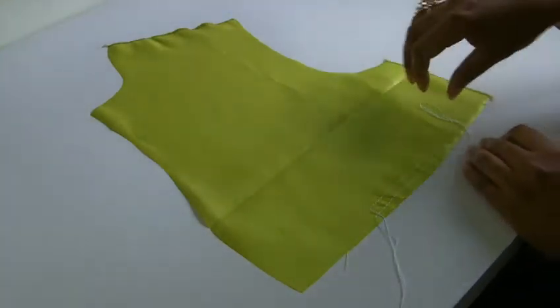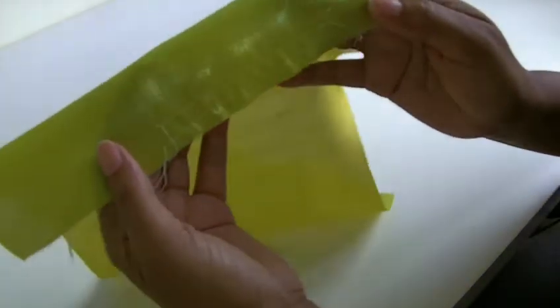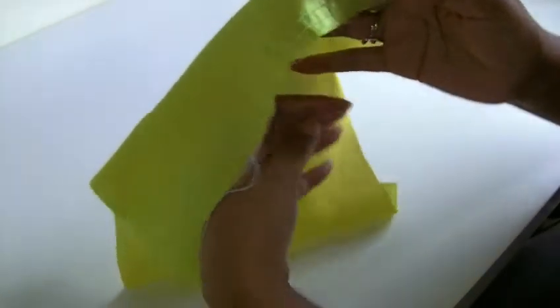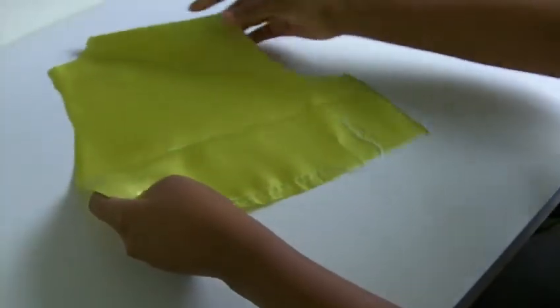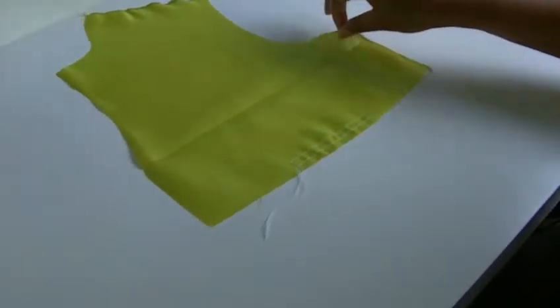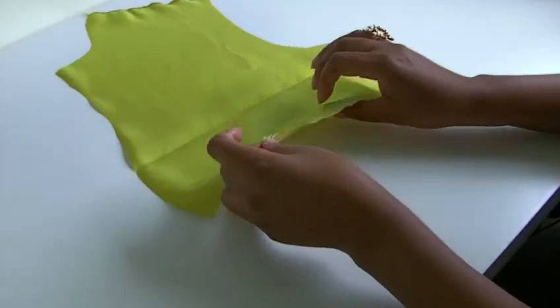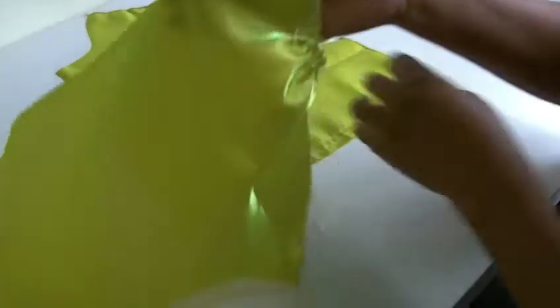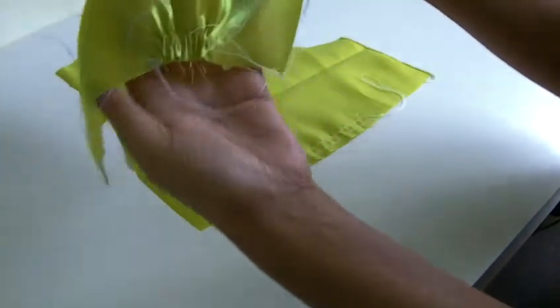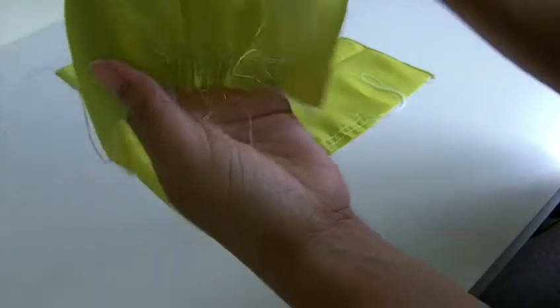This is a project that I'm working on at the moment and I'll just show you what the process is for doing a gathering stitch. There are two rows of stitch in there — that is what you need to do in order to get the fullness. So that's what you do for the first stage. And once you've done that, what happens is that you pull these threads, these tails here, until it looks like this. So we've got it there and that's what it looks like — that is the actual gathering and as you can see it's given that fullness.